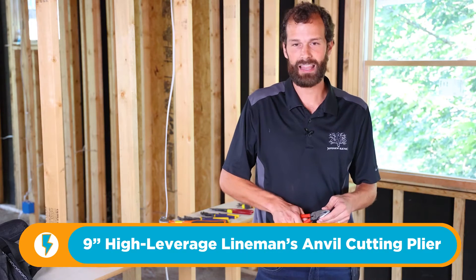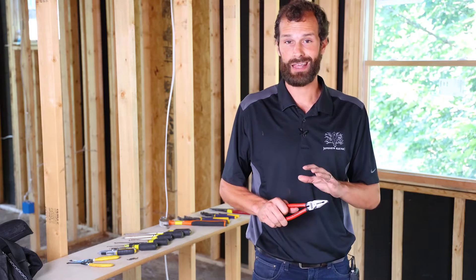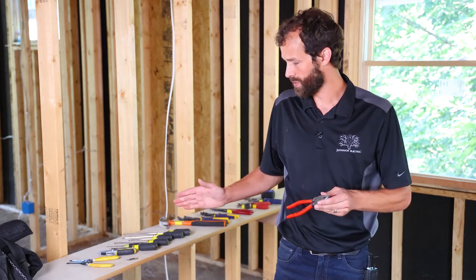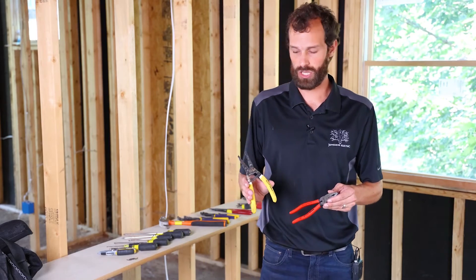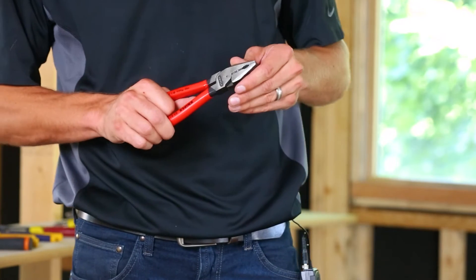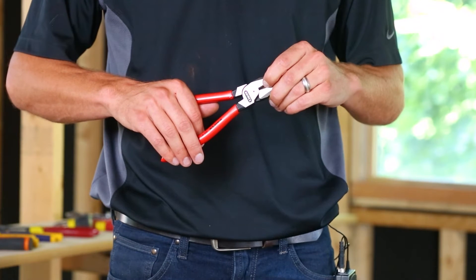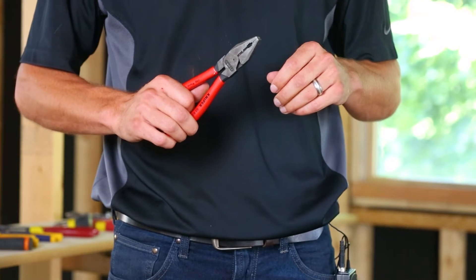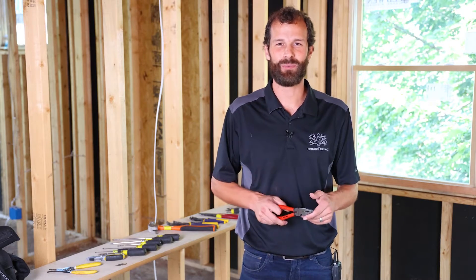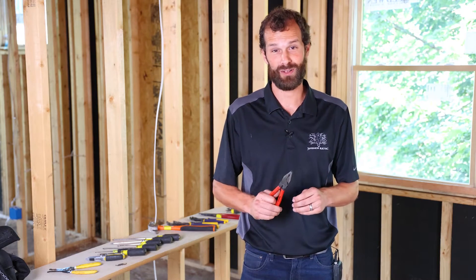This little guy is high-leverage cutting lineman's pliers. This cut is good for anything — you can cut steel, copper, aluminum. Some tools, like strippers, are a much lighter weight and are only rated for soft metals like copper. See that notch in the jaw? I loaned them out and they came back with a notch because somebody cut a live circuit. I guarantee you're going to do it too at some point — either your tester wasn't working, and you're going to blow a hole in your $40 pliers.